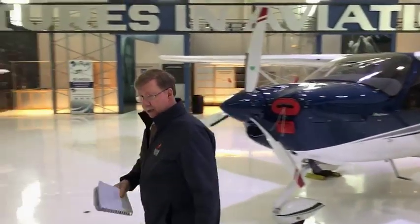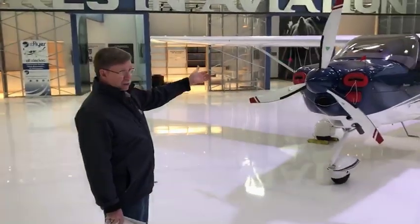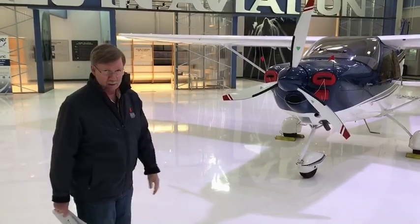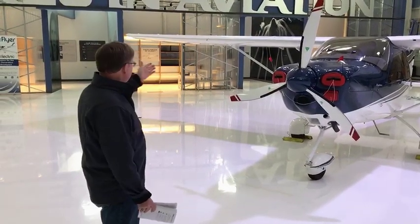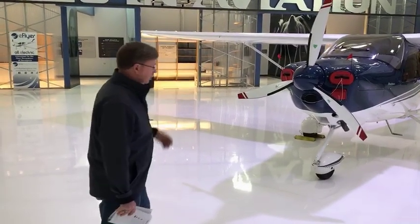The first thing I do when I come up to the airplane is I just look at the general condition. I see I've got some plugs in, I've got the pitot tube cover on, and I look to see if the tires are good, and see if there's any issue of any kind of damage that could have been done. Right now everything looks good.